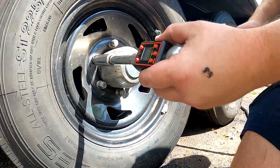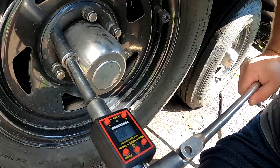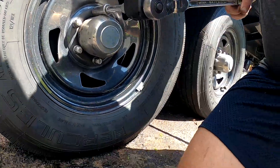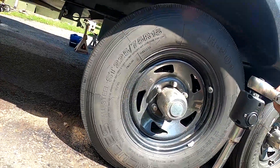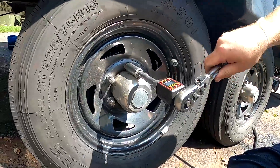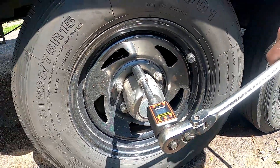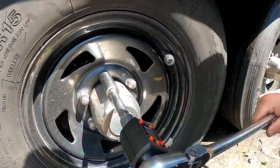All right, so that one's right below a hundred. That one's at a hundred. That one there is at 30 foot pounds, even though the rest of them are all torqued to that first click and very close to a hundred. That one is at 30.